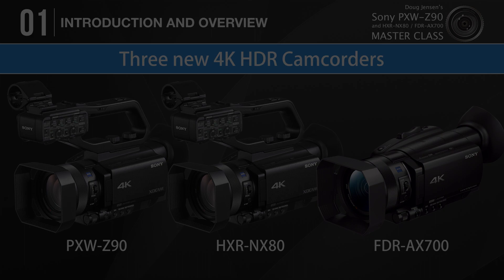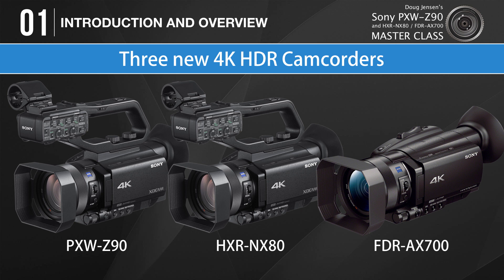Thanks to my friends at Sony, I had the opportunity to start working with the Z90 demo camera a couple of months before they started shipping. That gave me plenty of time to learn the camera inside and out, even before mine was delivered. For the next few hours, I'll share what I've learned and get you up to speed on operating your camera as quickly as possible. What Sony seems to be doing with these three new cameras is proving once again that they have a suitable camera for everyone.